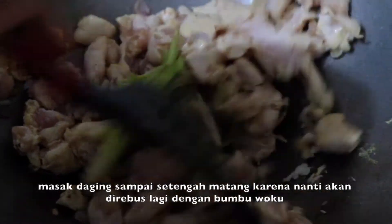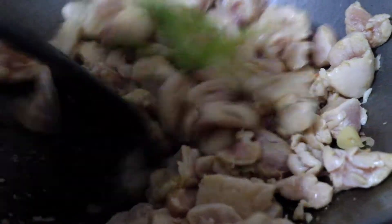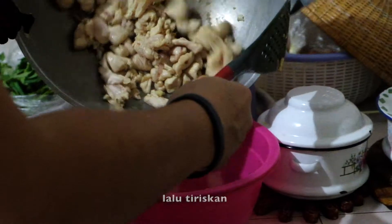Just cook the chicken until medium well, because you want to cook it again later. Then set aside.